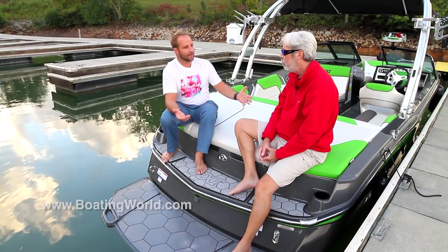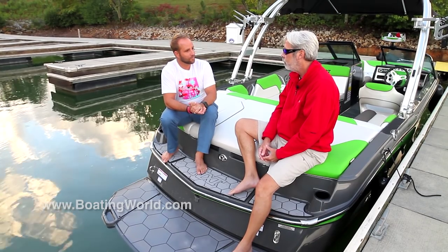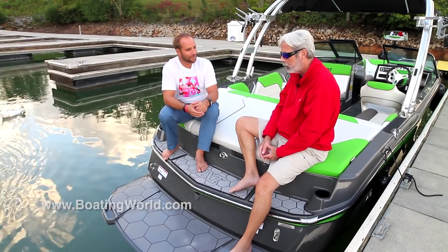And of course, like anything else, you can option the boat up, but it's nicely equipped with a trailer right around $55,000, and you'll have a blast with it. You can do anything.